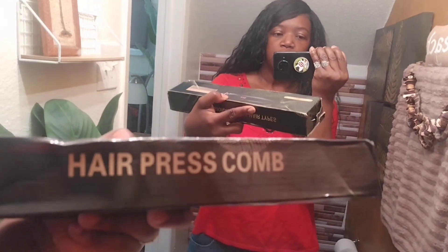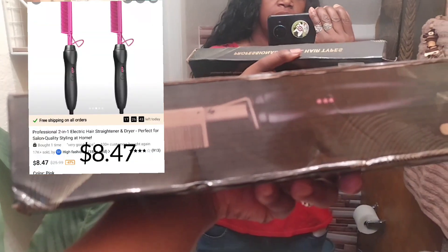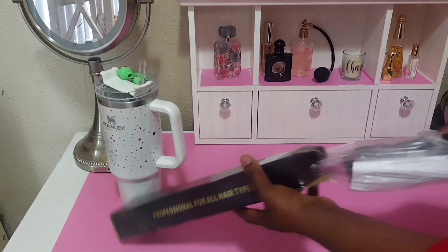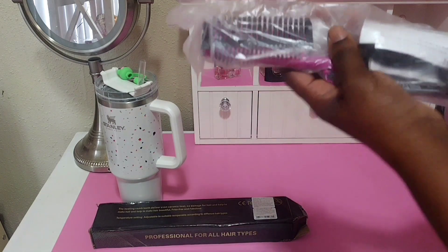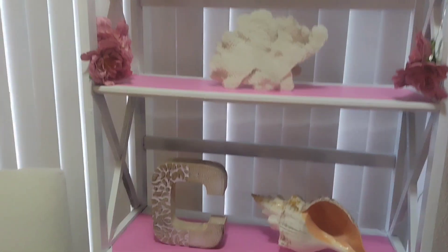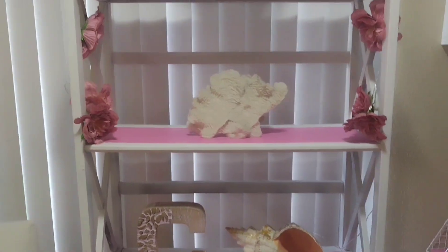Next up is this hair pressing comb. This is what it looked like. The box came in all bent up, but for the price I'm not going to complain about the box — hopefully it works. I went with pink, of course. Quite naturally I went with pink — I've got this pink theme going on in my eBay office.